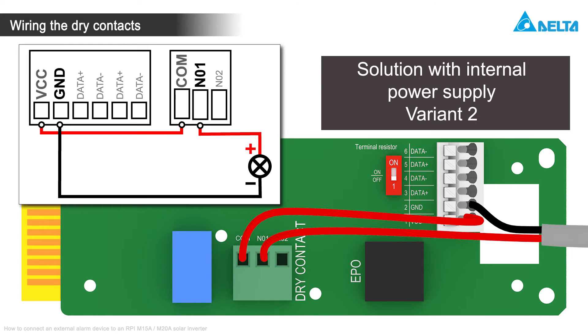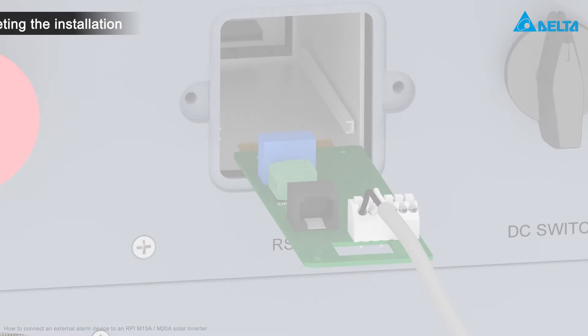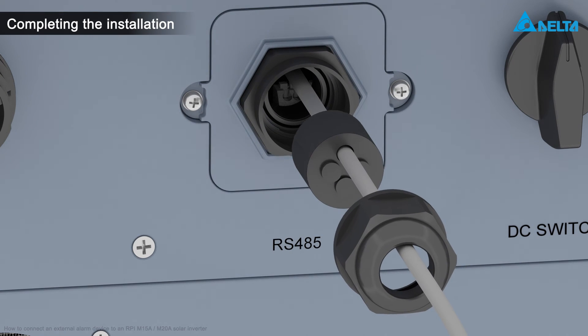The wiring is finished now. Slide the card into the communication port, and screw back on the cover and cable gland.